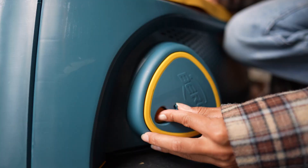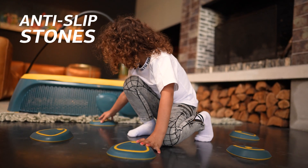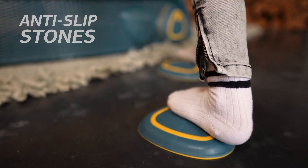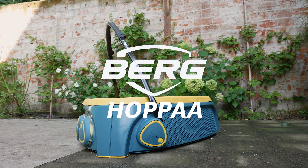And if you can't play on it for a while, it's on child lock. Then you can practice your balance with the anti-slip stepping stones. Yes, you'll jump up to the sky with the Hoppaa from Berg.